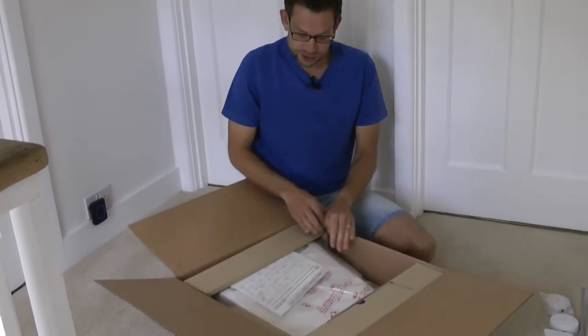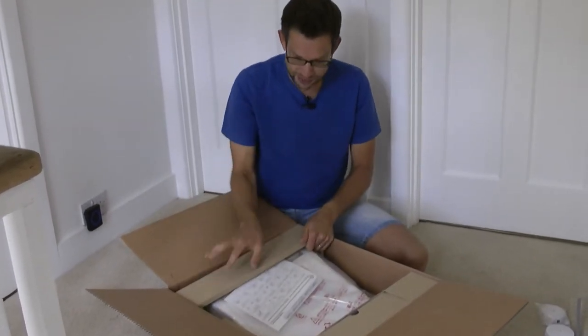So the first thing you get in the box is of course the toilet seat. Let's get that out.